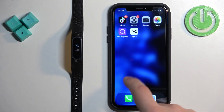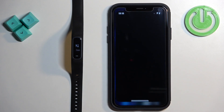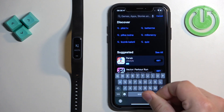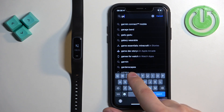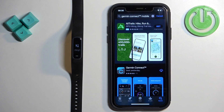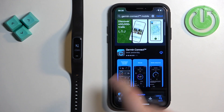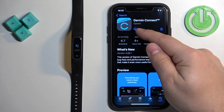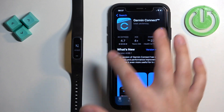Open the App Store on your iPhone, tap on Search, then tap on the search bar and type in 'Garmin Connect'. You should see the application on the list. Tap on the app to select it and tap on the Get button to download and install it.